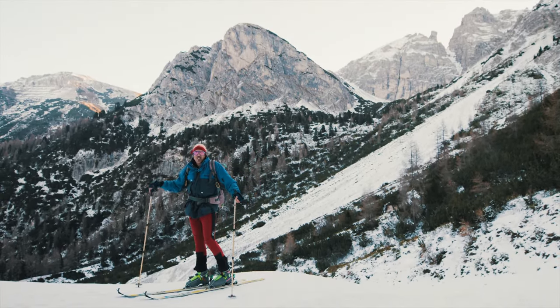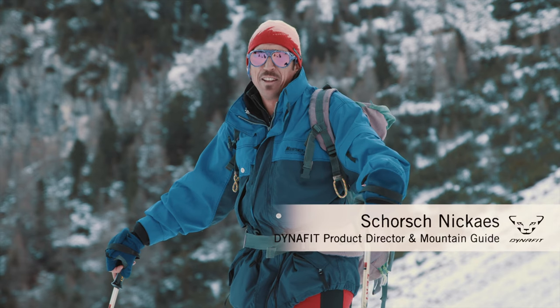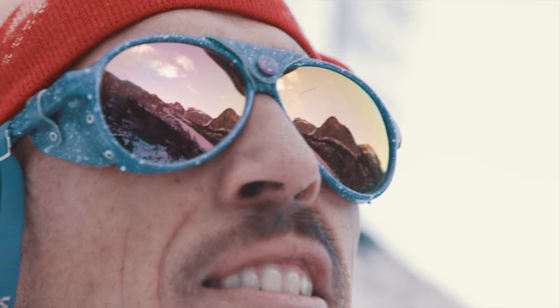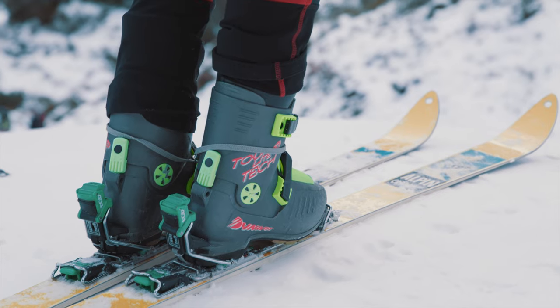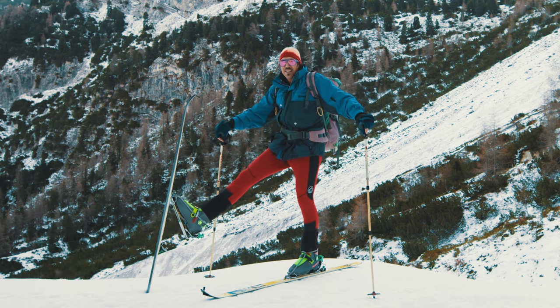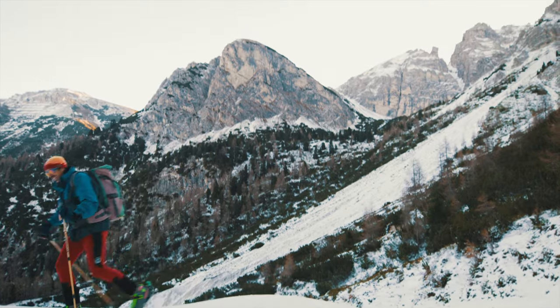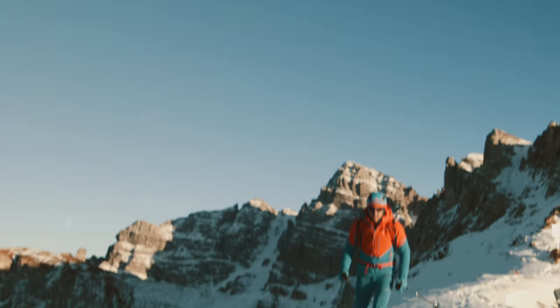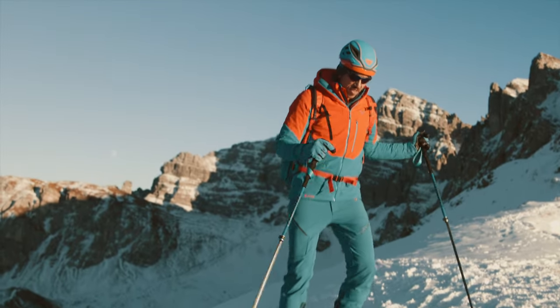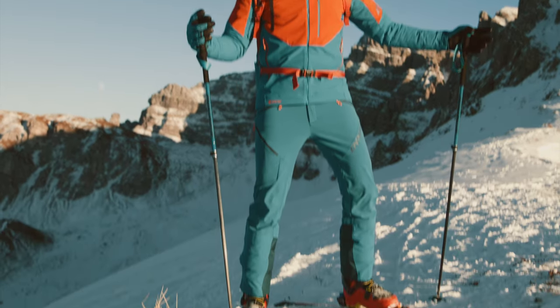Hi guys, my name is Schorsch. Ski touring has been a very important part of my entire life. 25-30 years ago it was different — equipment was super heavy and things have changed a lot. This is my latest outfit, 2020. What a difference!